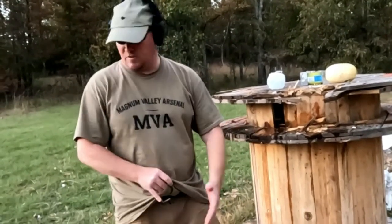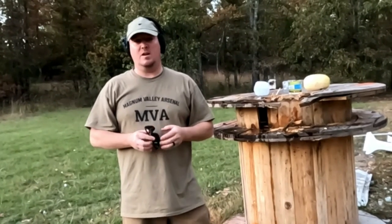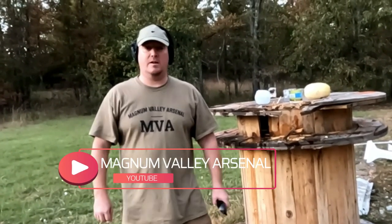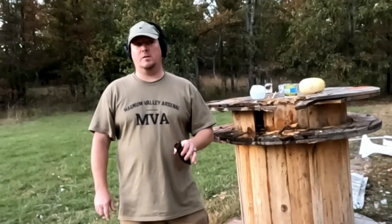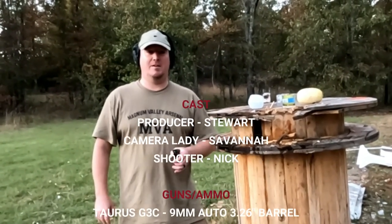Got orange paint all over me from these signs. But alright — that was the Taurus G3C in nine millimeter, 12-round magazine. I think the barrel length is 3.6 inches, could be 3.2 — I'll look it up and put it in the end credits. Thank you for coming — please like and subscribe. Our next videos are going to be a whole nine millimeter comparison series, roughly 13 videos. I might throw in some fun stuff like blowing up Elmo in between. Appreciate you stopping by and we'll see you next time.